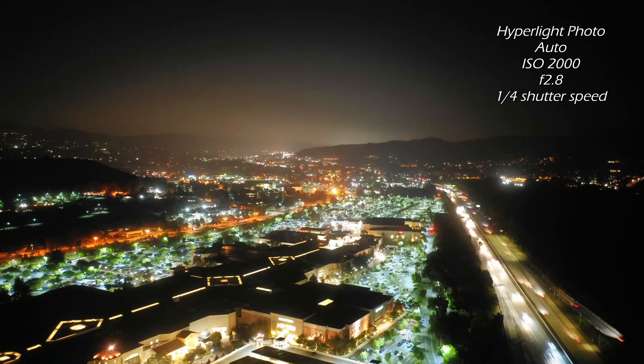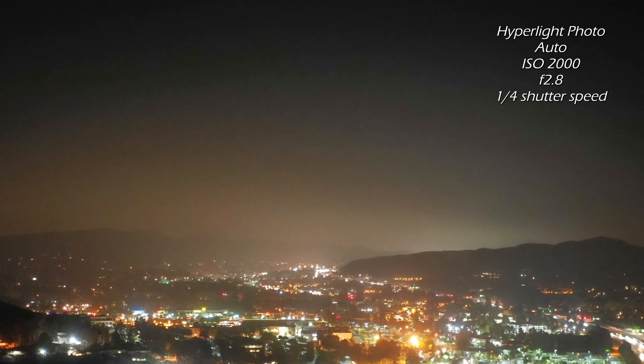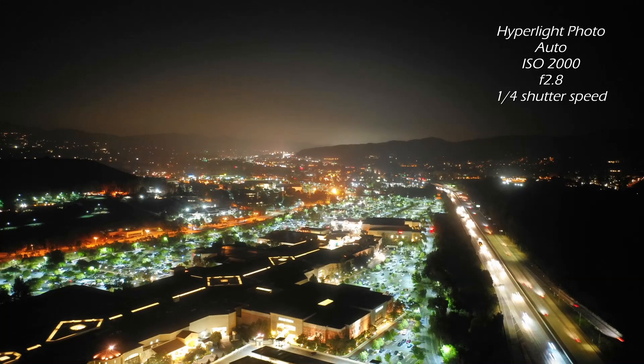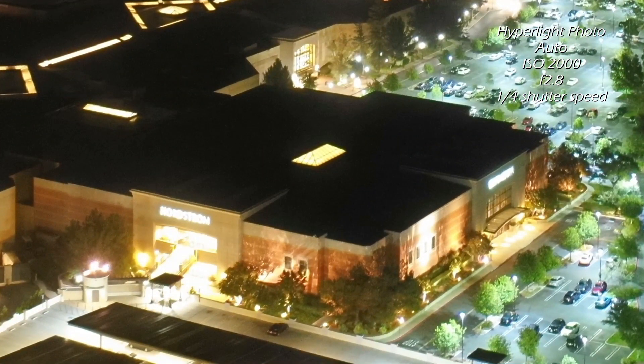Here in the Hyperlite photo I'll zoom into the sky, and you'll see it's very evident that there's significantly less noise visible. I'll zoom out and zoom into the roof, and again in the dark areas very minimal noise is visible. Here's a side-by-side comparison.